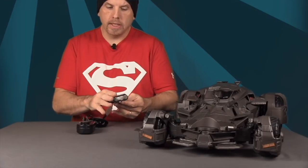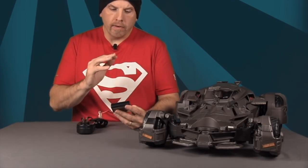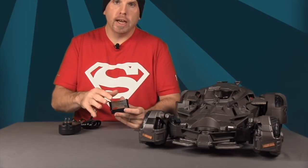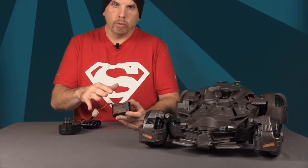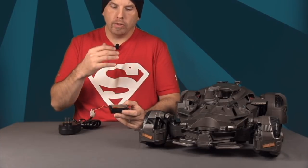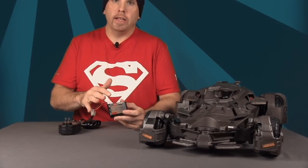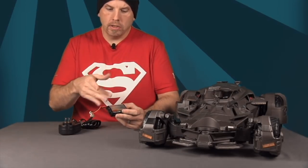They don't say how long the battery actually lasts, which will vary over time. One important warning: when you've used up the battery it will be very warm, so let it cool down for about 20 minutes before charging. They say charging it while hot will shorten the battery's life. I'd highly recommend reading through all the instructions before using this.